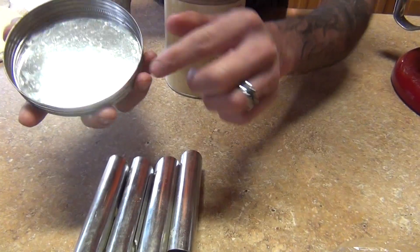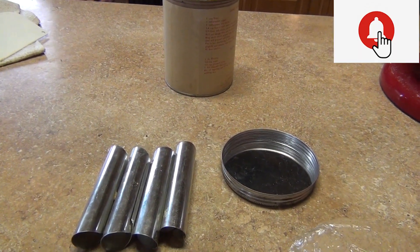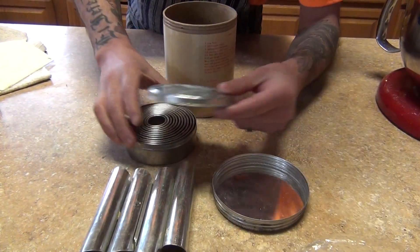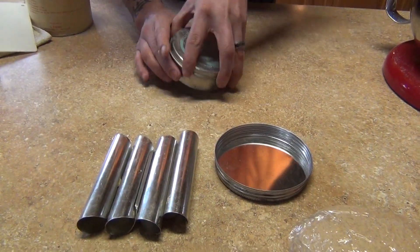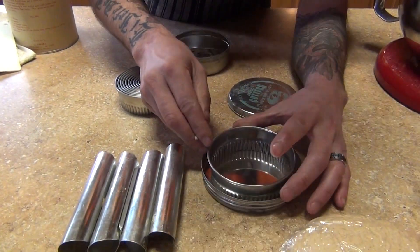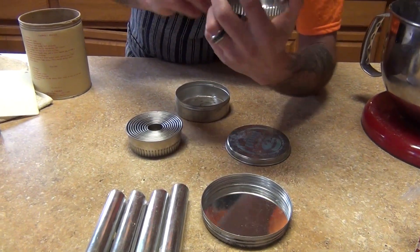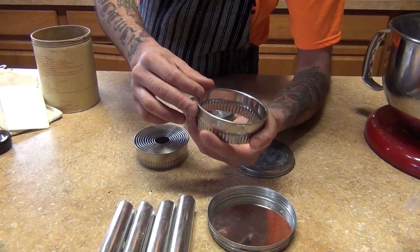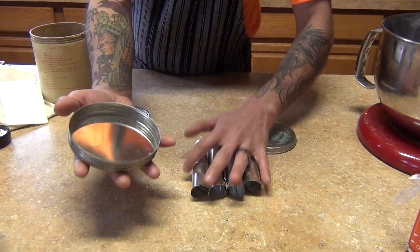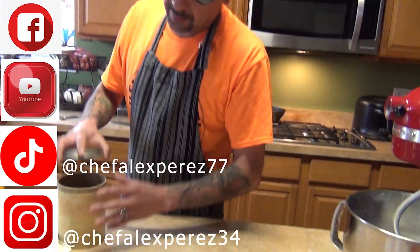We're going to need this piece as a cutter — it's a little bit bigger than the regular cutters. It's about two sizes bigger, approximately two inches. I'm going to show you in the next video how to roll it, cut it, and fry it, so stay tuned for the next video.